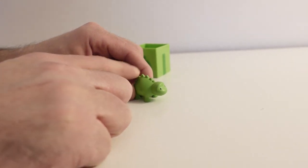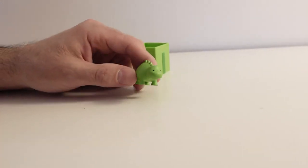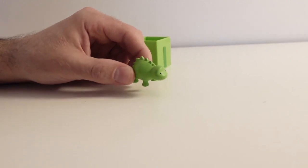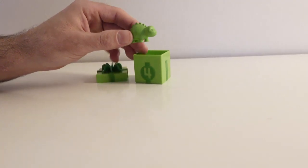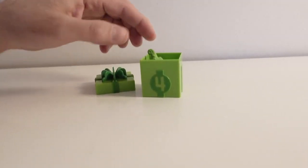Wow! Very interesting! What a nice surprise we found in this present box! Let's put the dinosaur back in our present box! Goodbye dinosaur!